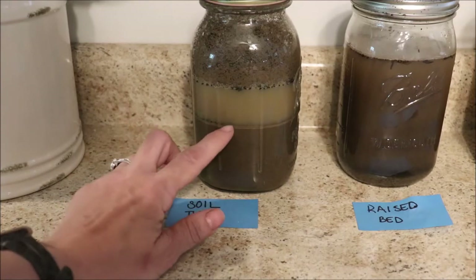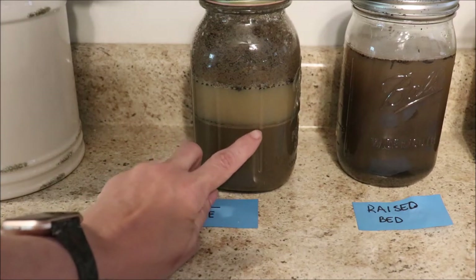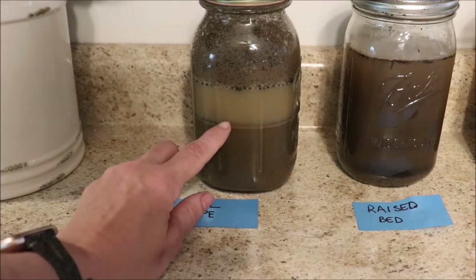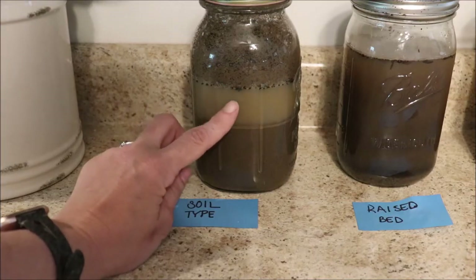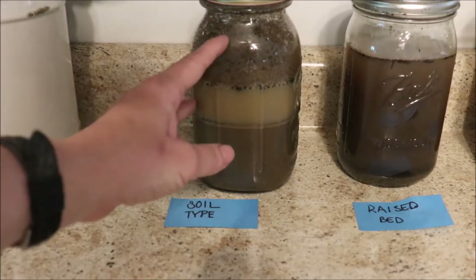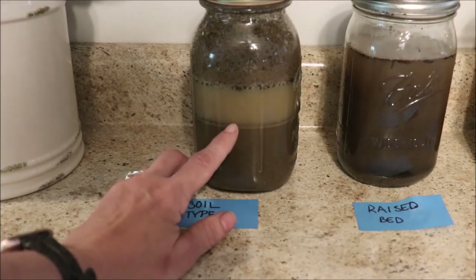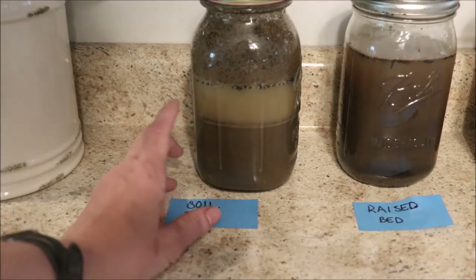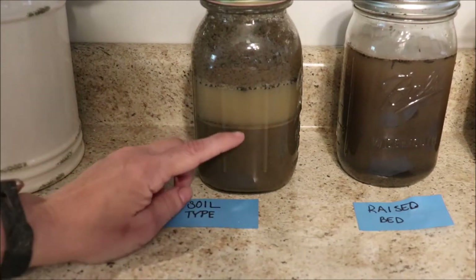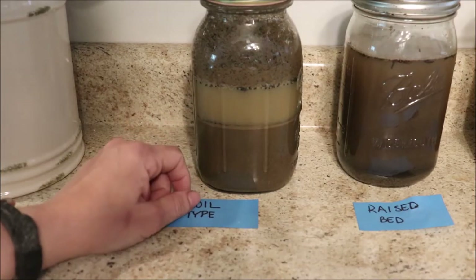According to the science behind this project, sand — the heaviest of all particles — is going to fall to the bottom. The middle layer, which is very hard to see but it's right here, is about a quarter of an inch thick — that would be the layer of silt. Clay will be the top layer, and if you're lucky you'll have a lot of organic matter up there, which is a very good thing. The combination we're looking for is 40% sand, 40% silt, and 20% clay. Examining my garden makeup, the layer of sand is a high percentage, the layer of silt is not, and the clay layer is probably more than the 20% we want it to be.